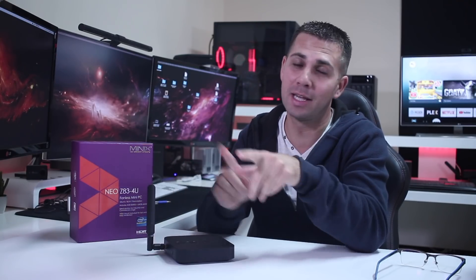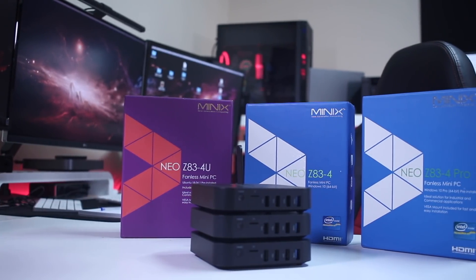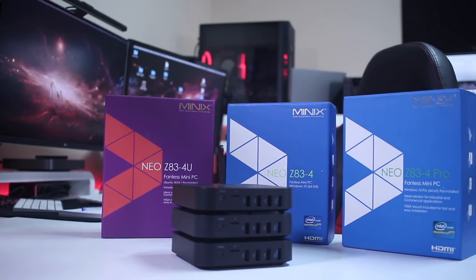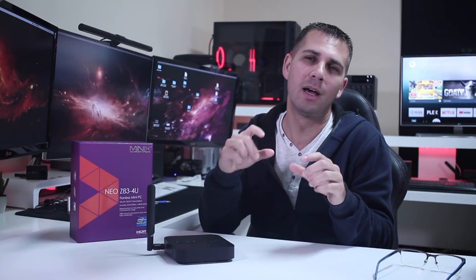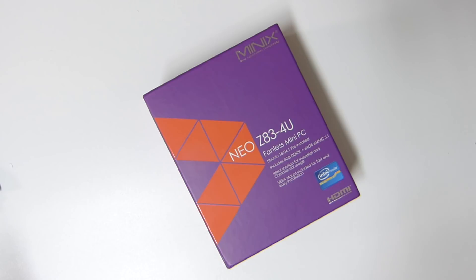Now for those of you wondering if that name is familiar — yes it is. We have seen the Z83-4 Windows Home Edition and later the Z83-4 Pro, which was the Windows 10 Pro edition with a slightly better processor. This one has the same processor as the Windows 10 Pro version with some slight improvements we will see in just a few moments.